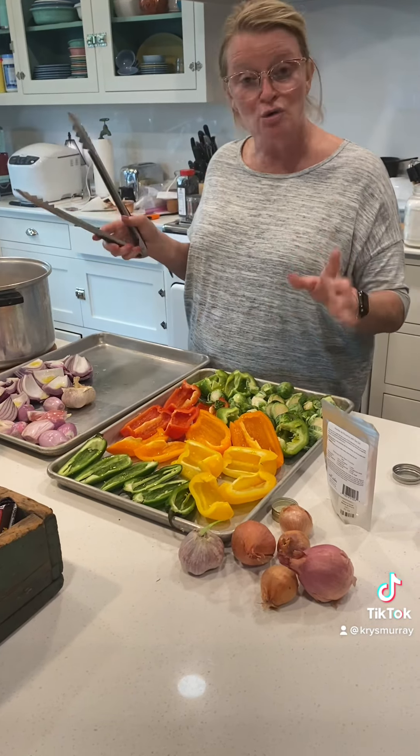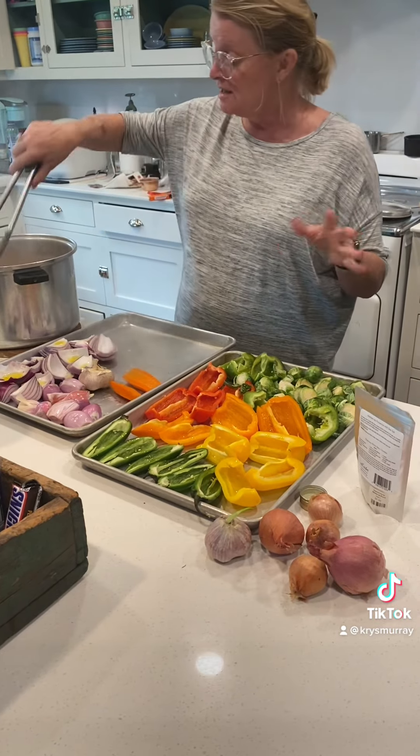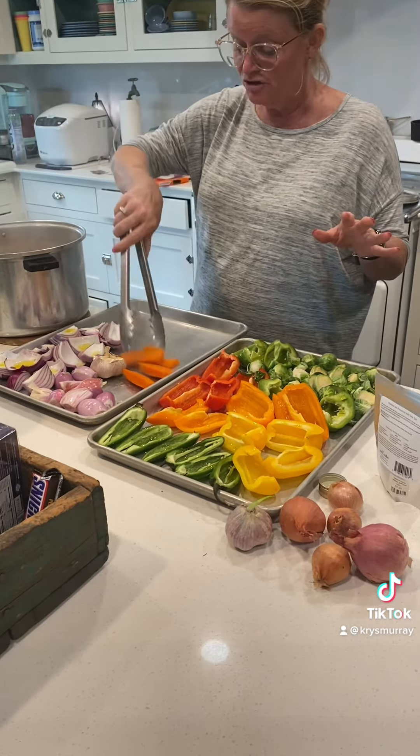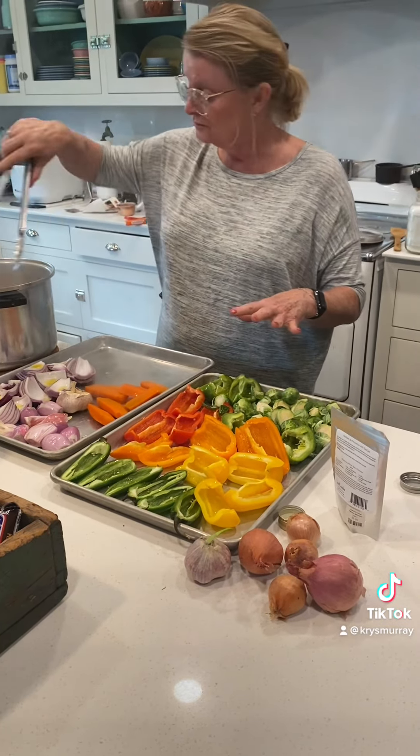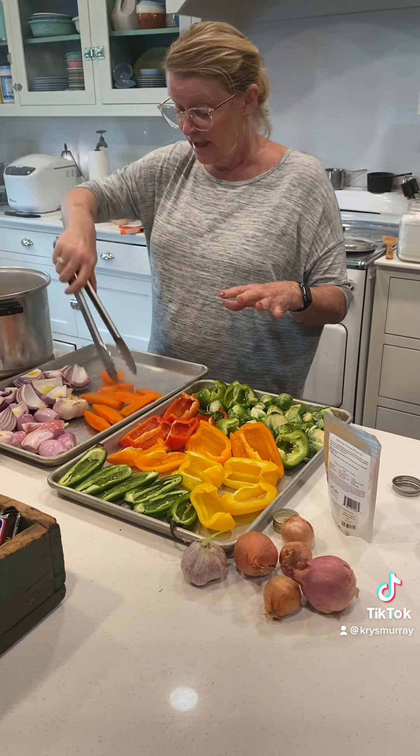I've just come home and I've got some jalapeños, some bell peppers, some Brussels sprouts, some shallots, a head of garlic, some red onions, and then carrots. All these other veggies I have just gone ahead and cut open and cleaned and laid out on my pan.